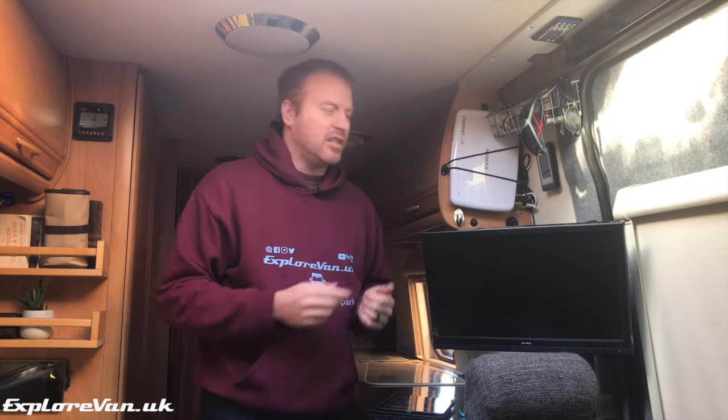Let's start by looking at our TV itself. It's not a camper van or motorhome model — it's just a standard domestic Alba TV and DVD combo, though it does run on 12 volts.